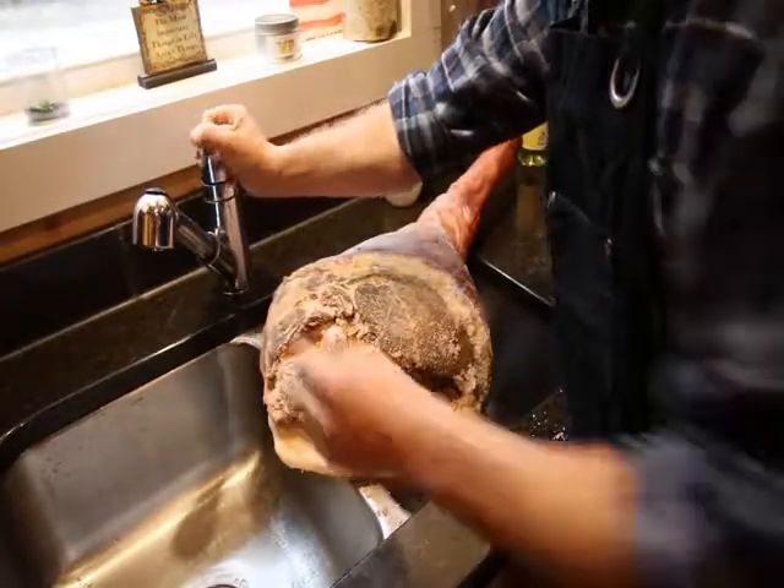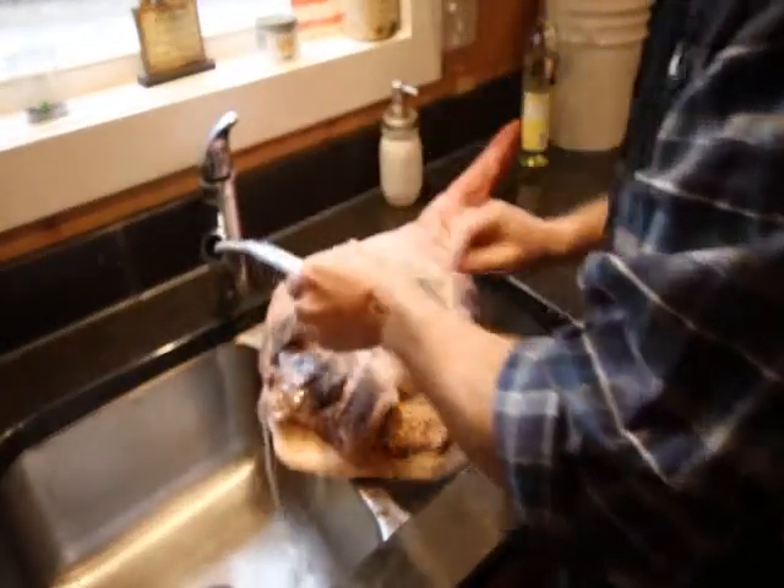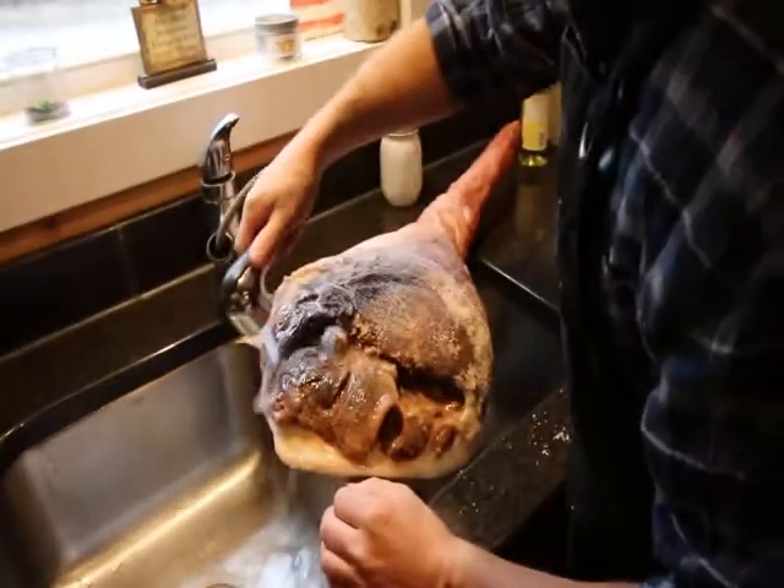Now we're gonna rinse it off with water — want to get all that salt off.